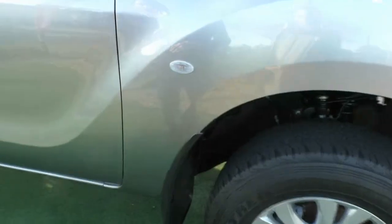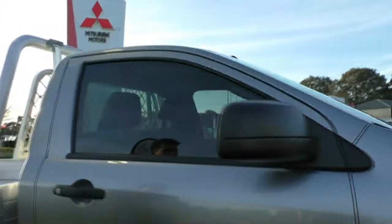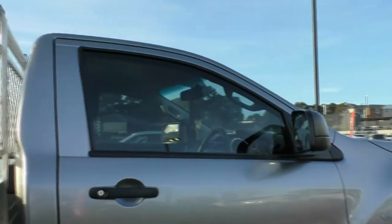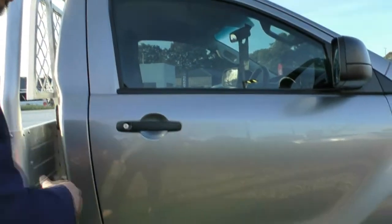You get your side indicator integrated into the side fender, and as you can see you do get the blacked-out mirrors and door handles. Now the windows have been tinted, so if you were looking to get that done further down the track, you will save a bit of money there. As you can see, the driver's door is in really good condition, which is worth noting.